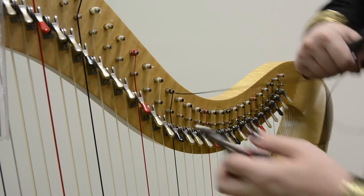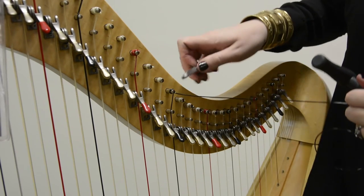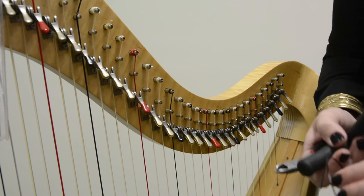You can use either fingernail clippers, which work great, or tiny pliers. I like to clip really close because it just makes your harp look a little bit more neat and beautiful.